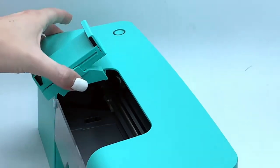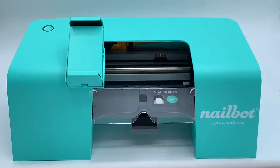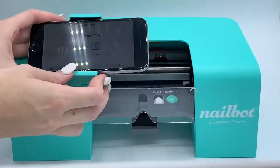Align the phone cradle's legs with the slots on the nail bot and slide it into the bot. Gently place your phone into the cradle.